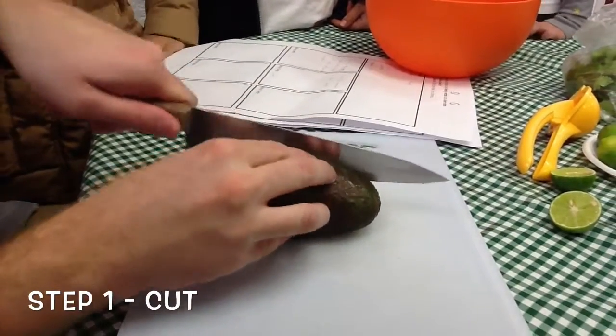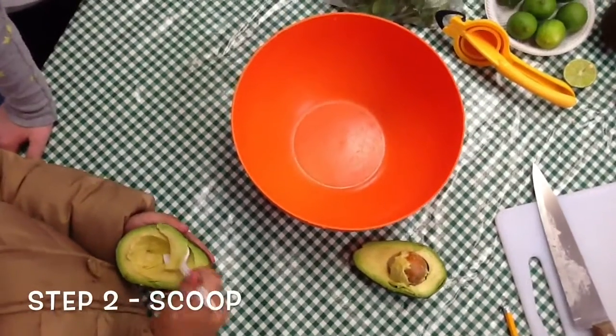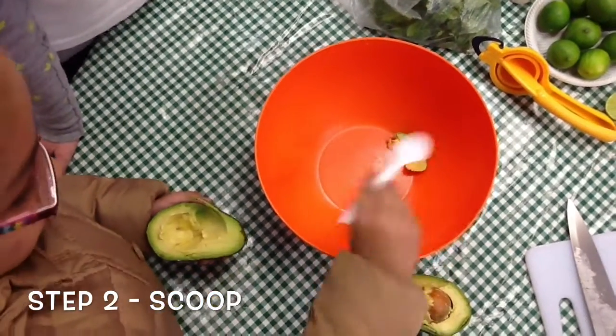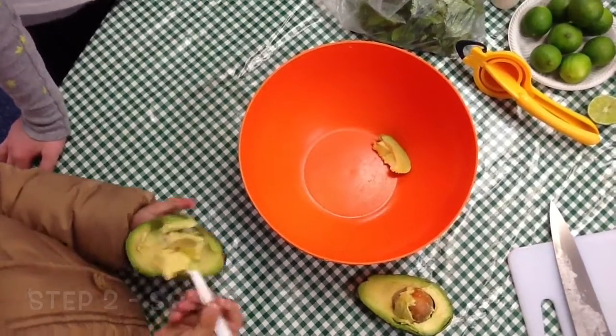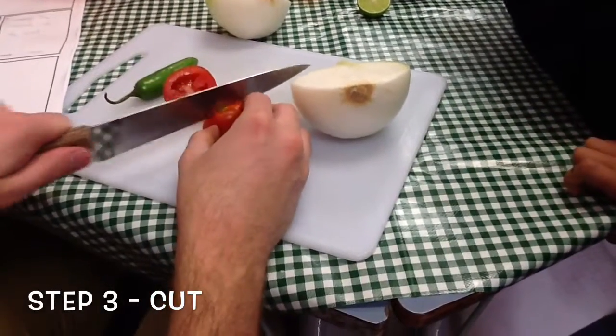Cut the avocado in half. Cut the onion, tomato and chili into small pieces.